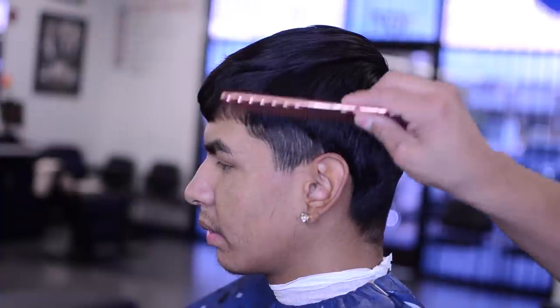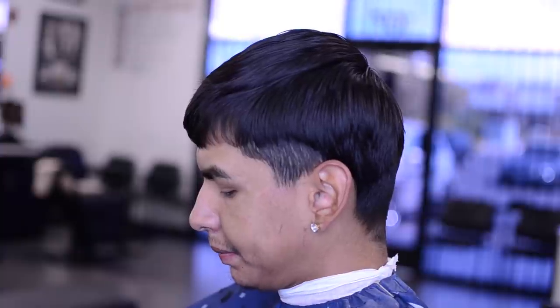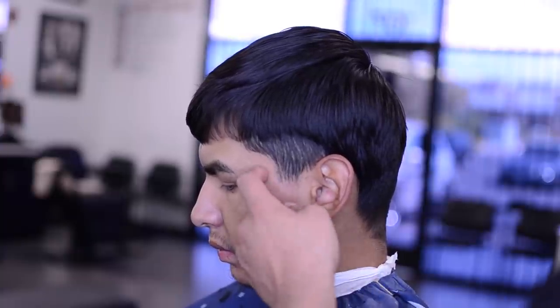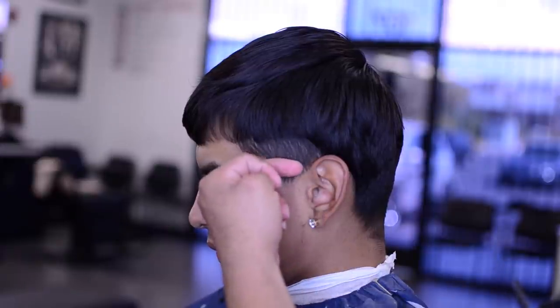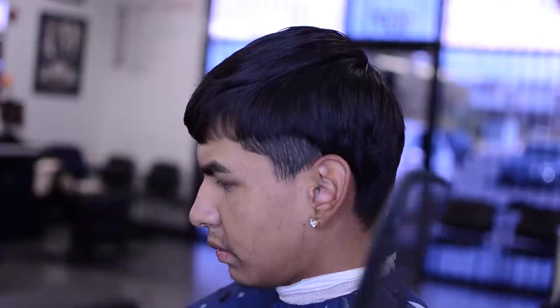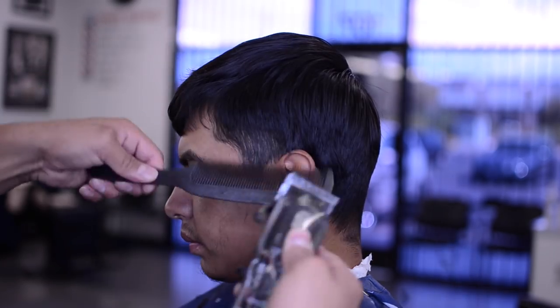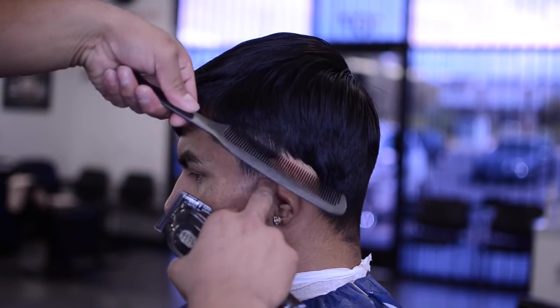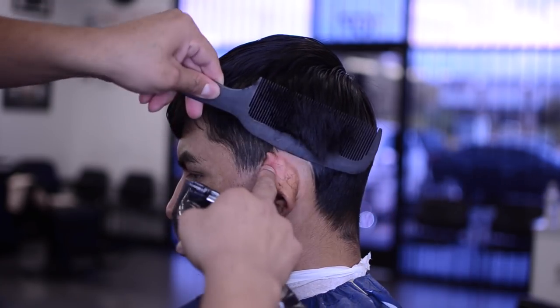The reason I always debulk first is because you can't fade what you can't see. If you start putting your guideline in first with all this hair over it, it's going to be hard and you'll always bring the fade up a lot higher. Same thing — we want to bulk that hair and soften it.